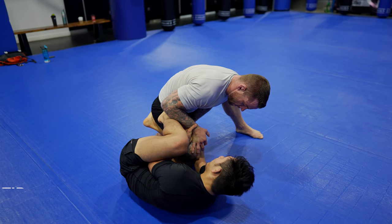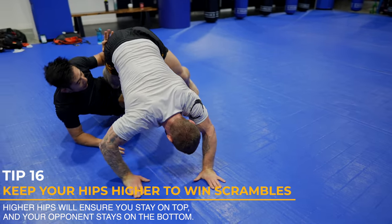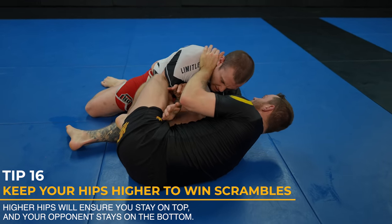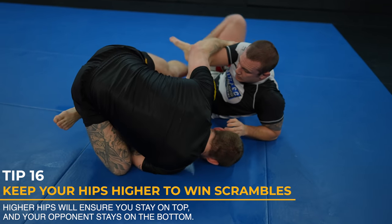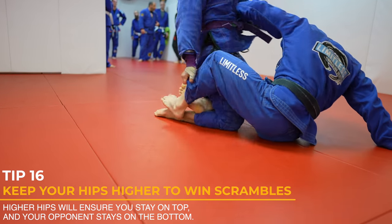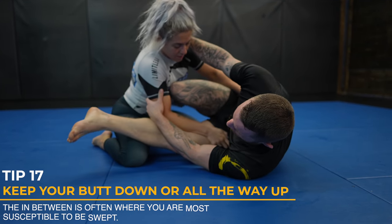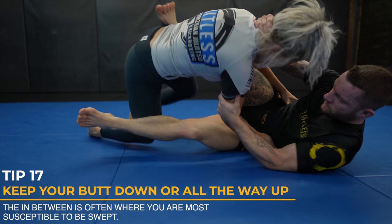To win scrambles, you need to keep your hips higher than your opponent's hips. As I get arm dragged, I just focus on keeping my hips higher, which keeps my opponent's hips down and unable to come up for the back take. Here, I use my butterfly hook to lift my opponent's leg in the air, which stops his hips from lifting. Once I get my hips higher, I've won the positional battle. I almost get swept here and my only focus is to get my hips higher — once I do, I get back to my feet.